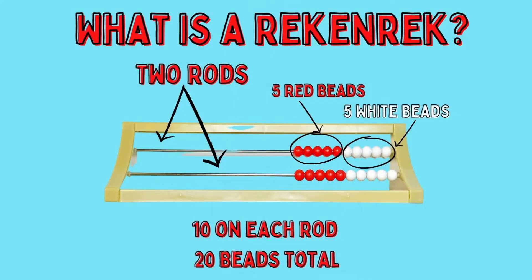A Rekenrek has two rods with 10 beads each — five red and five white. The setup of the Rekenrek with the 10 and 10, and 5 and 5, really helps students with a lot of things that we need to be really sophisticated counters and move from counting to addition and subtraction strategies.